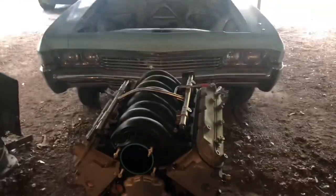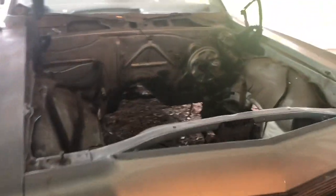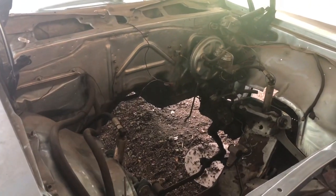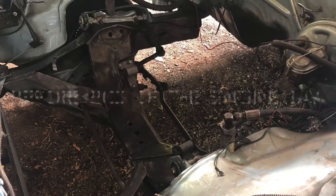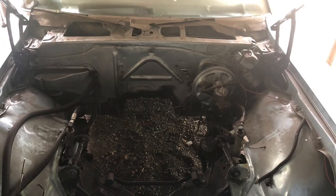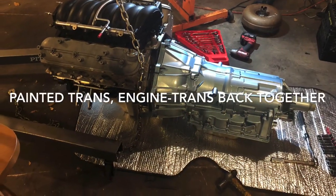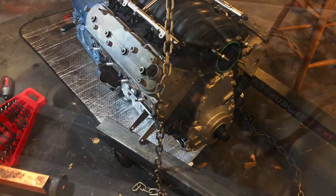So that's the next project — we're gonna be doing an LS swap on this buddy '68 right here. After we get the engine in here, I'm probably gonna trailer this to the house and we're all gonna do a full wire swap on it. We're gonna do a full American Auto Wire from front to back, match up with everything brand new.